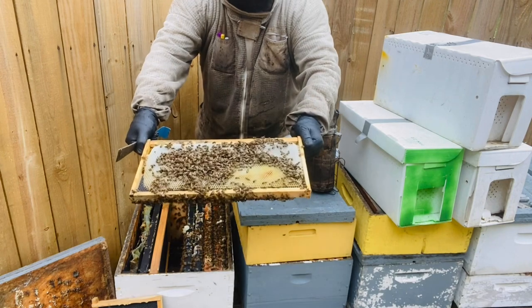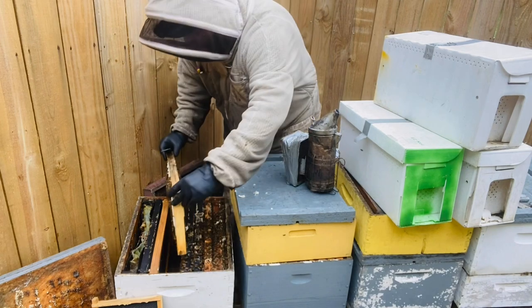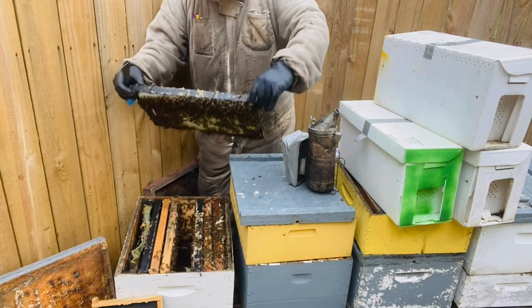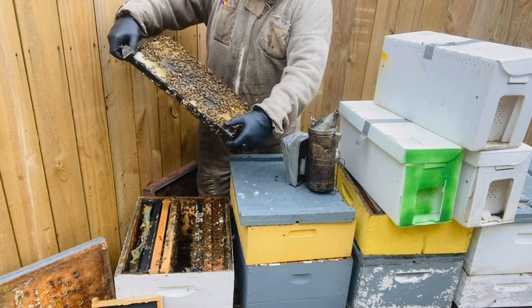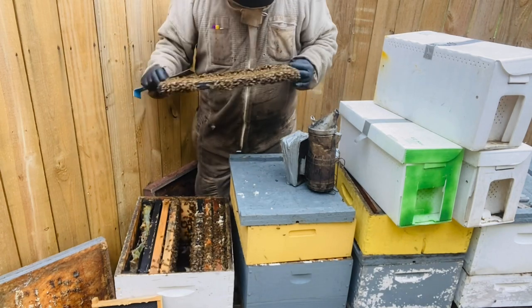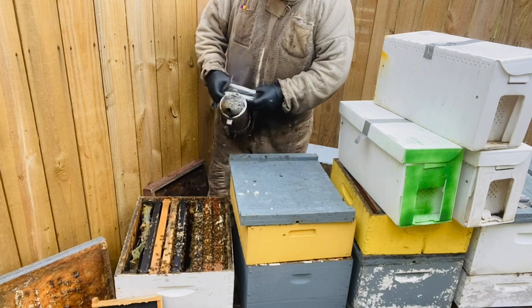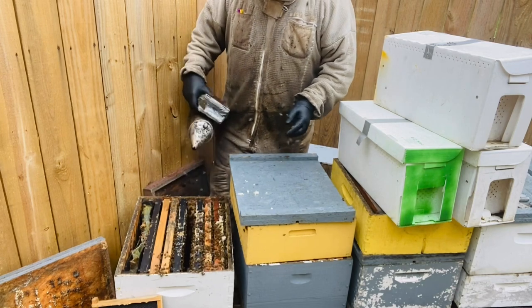They've done a pretty good job on that while the nectar was still going, but somebody just shut the faucet off — the cool temperatures stalled them out. They drew this one out as well and she laid it up. It had a slight bow in it and they've ignored that for whatever reason, but we'll space it out a little and see what we get. They really go to town on the foundation, and of course they know it's raining and don't want their hive exposed like this.